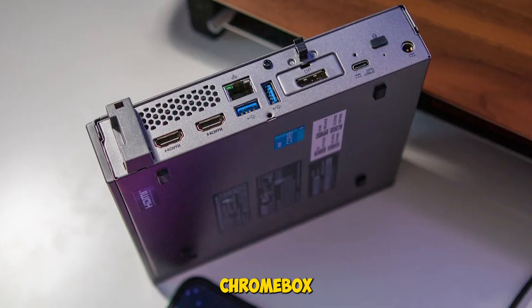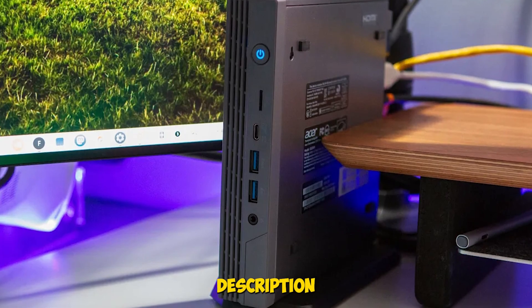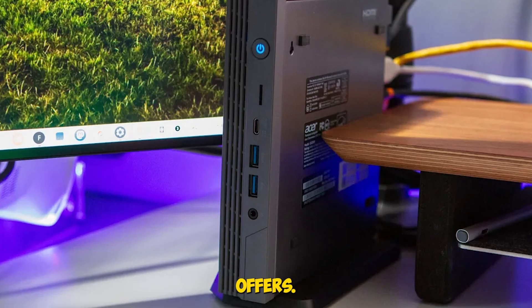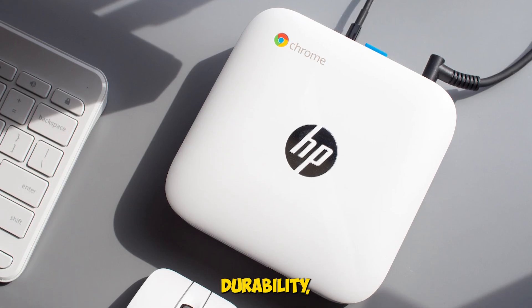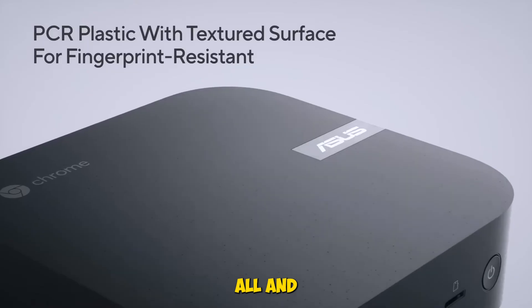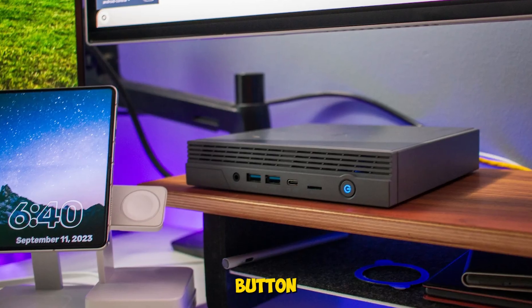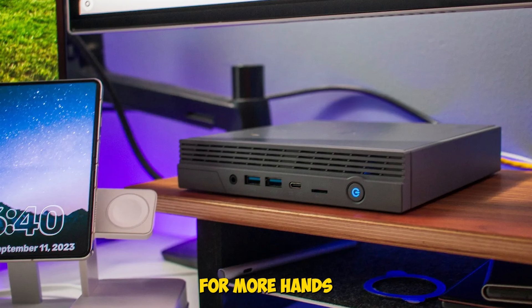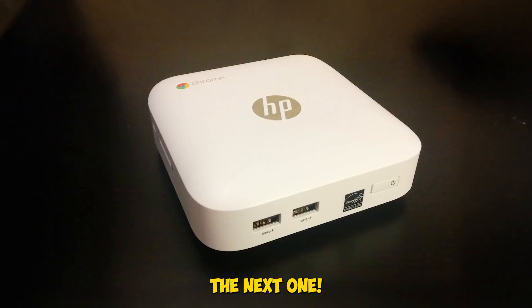If you want a fast, flexible Chromebox for home, office, or hybrid work, this one's a solid pick. Hit the description for specs and current offers. Four Chromeboxes, each with its own strength — whether it's rugged durability, enterprise scalability, or multi-display power. We tested them all, and they're ready for whatever your setup demands. Smash that like button if this helped, subscribe for more hands-on gear reviews, and check the description for product links and the best deals we found. Catch you in the next one.